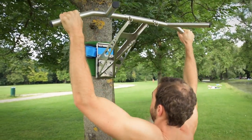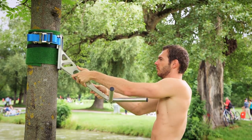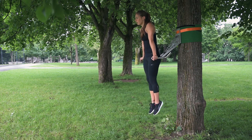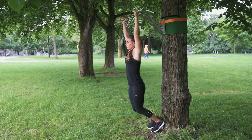This is Pull Up and Dip, the world's first portable pull-up bar that can be changed for dips within seconds, all in one device. In addition, you can do a lot of other exercises like leg raises or muscle-ups to extend your body weight workout.